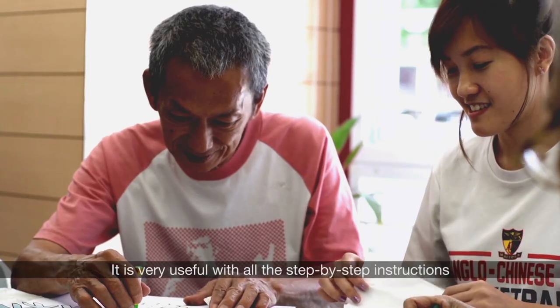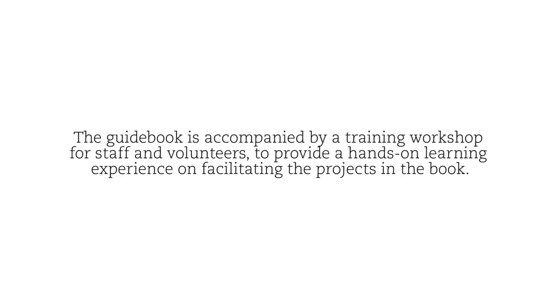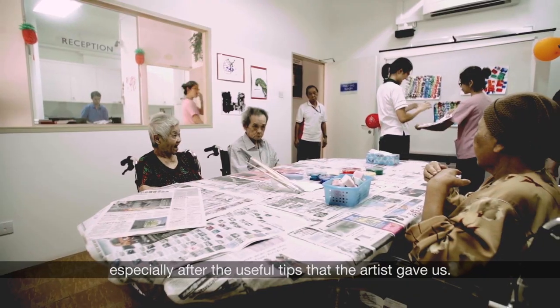It's very useful with all the step-by-step instructions and pictures for art activities. After attending the session, we are more confident, especially after the useful tips that were given to us.